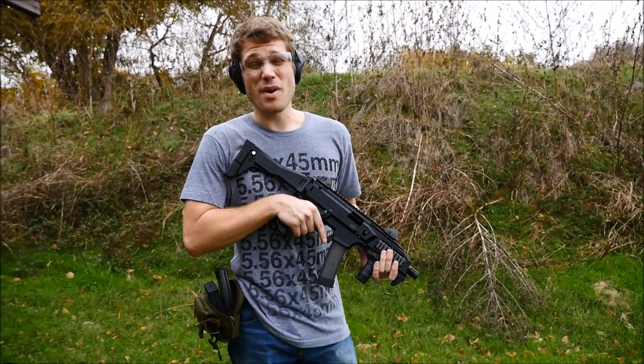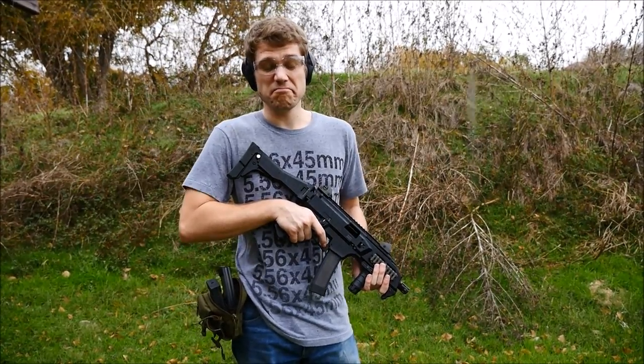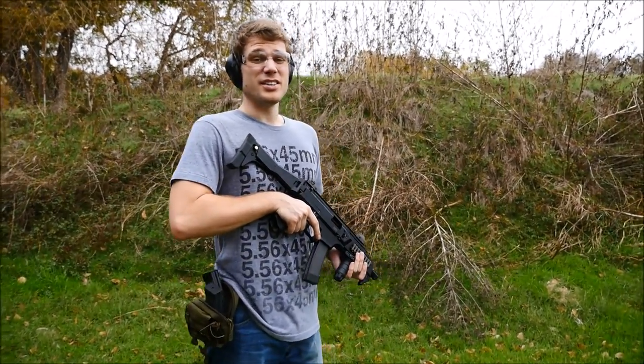Alright guys, first time doing this with a modern gun, but we finally got the Scorpion Evo out to the range. It's raining, but we don't really care about that. So here we go.